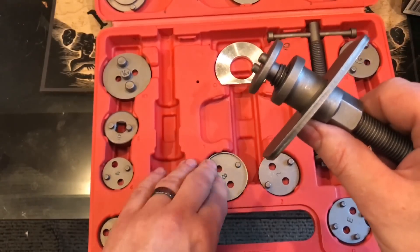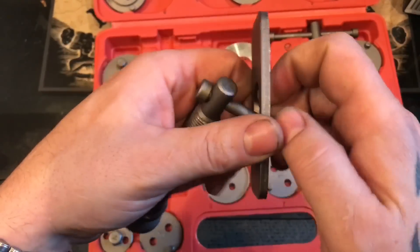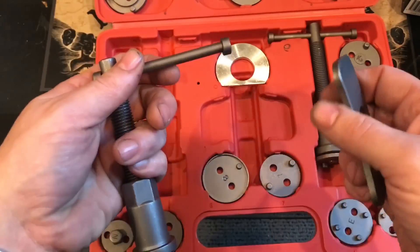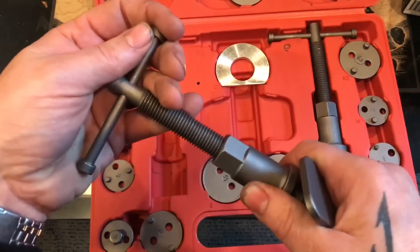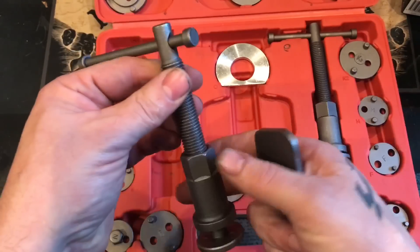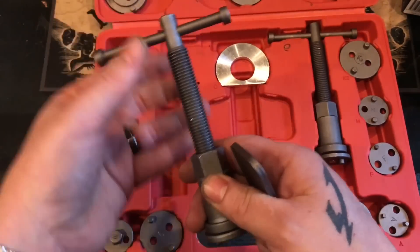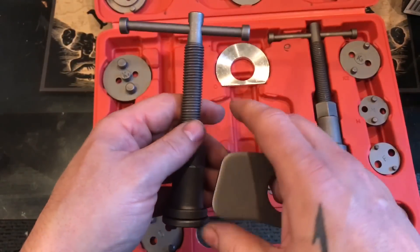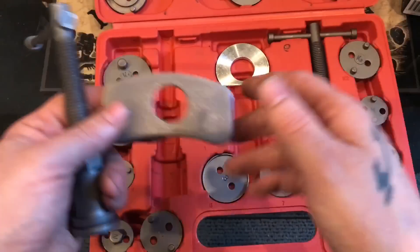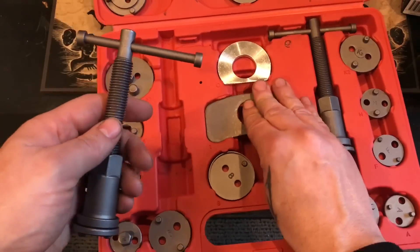You don't want to get caught without one of these things, because you have a huge risk of destroying either the piston boot or the piston itself. I didn't have one of these for the longest time because I worked for Acura, and Acura's rear calipers — a lot of them with the wind-back type caliper — had a slot all the way across.